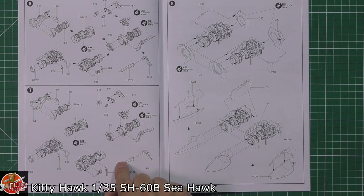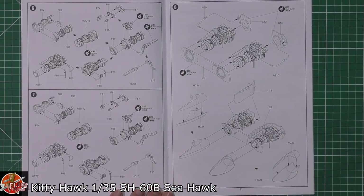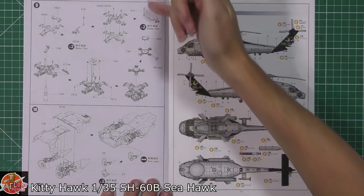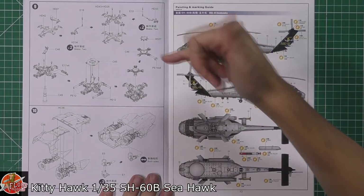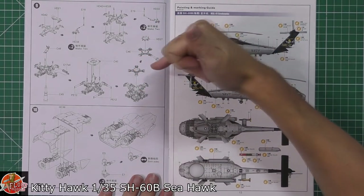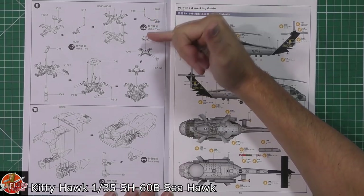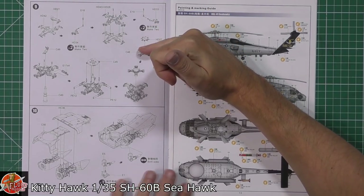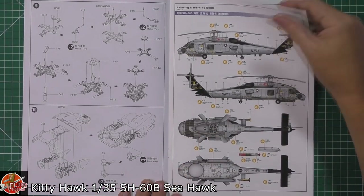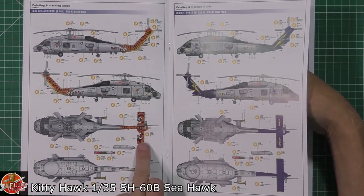Then we're into the engine — some nice detailed engines if you fancy having a go at that. All your engines going in with the exhausts and intakes being fitted. Then working right the way through for the rotor head. It has been mentioned to me by John, who's building this one at the moment, that you do have to take a little bit of care about the rotor head on the various versions of these, because some of the call-outs are incorrect and some of the parts need to be changed over.